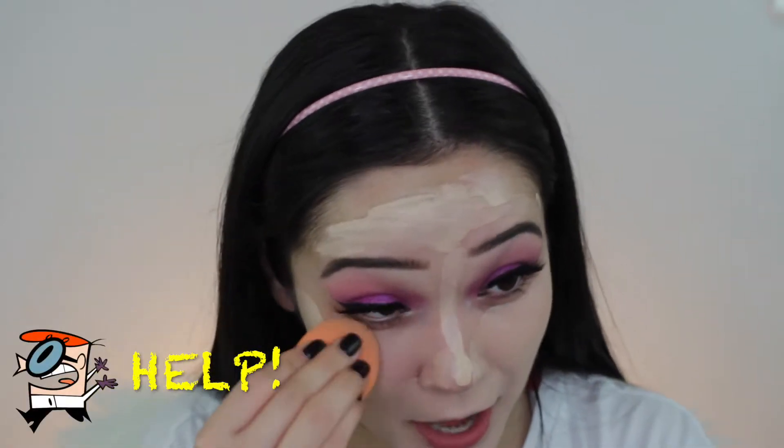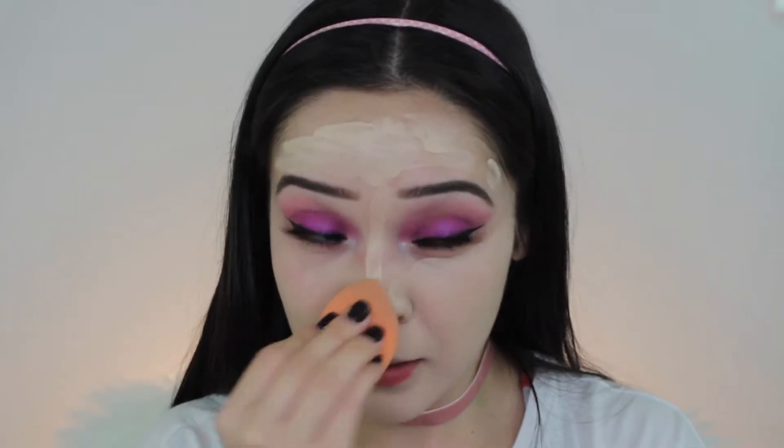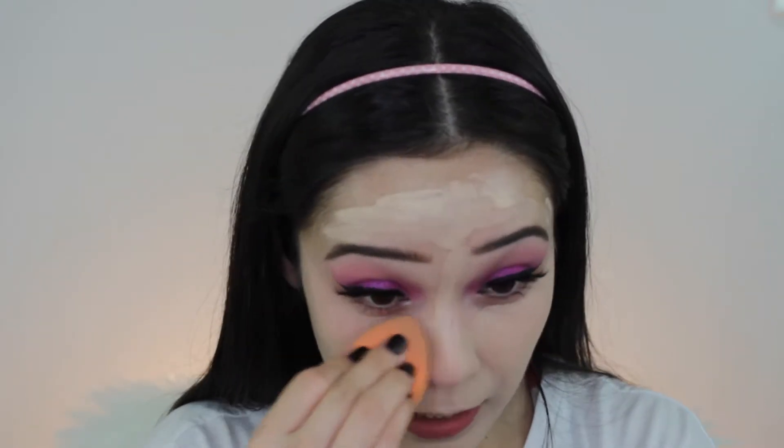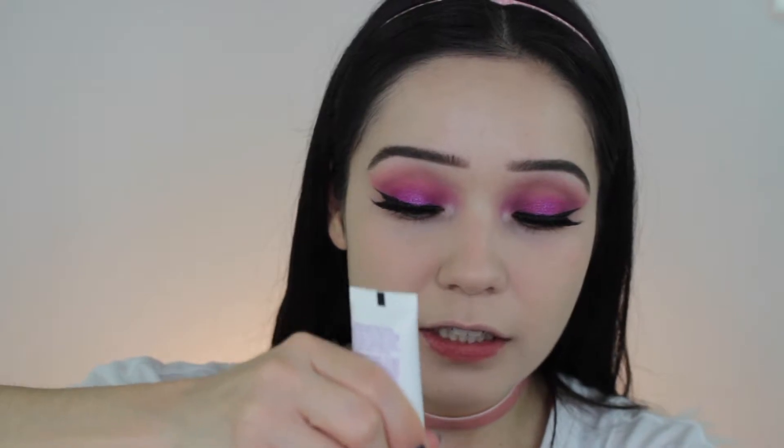Oh my goodness — okay guys, I'm a little scared right now. It's not as bad as it looks on camera. Okay, it is bad. I'm going to try to fix this and go back with a darker shade.